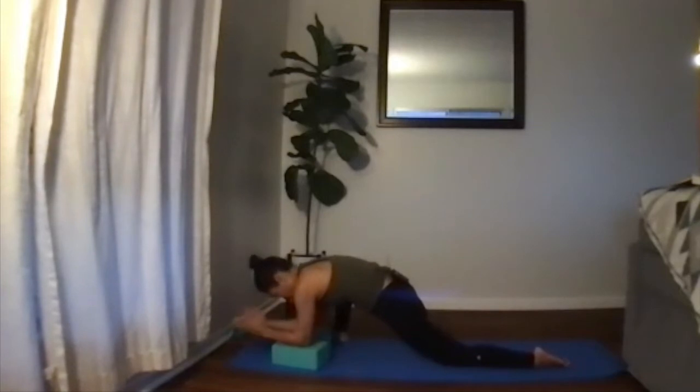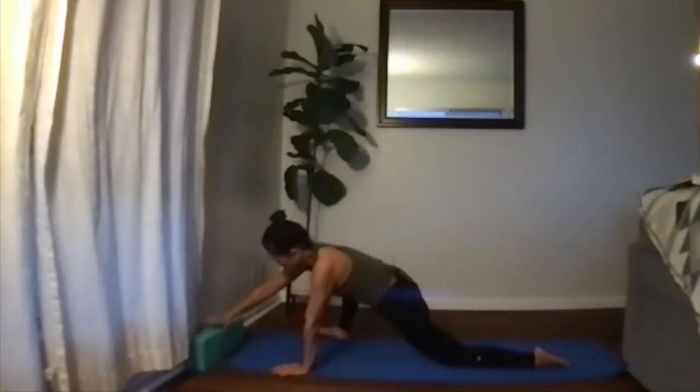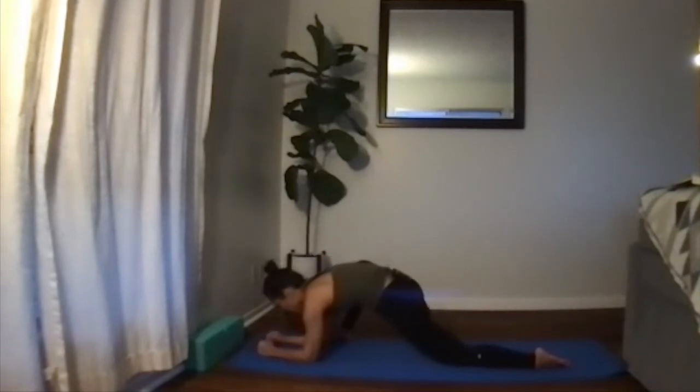Make sure both hips are facing forward. If comfortable, start to open up that right foot and move toward the outside blade of the foot — toward the pinky — and open up your hips just a little bit more, whether on your hands, elbows, or lower. Breathe into your hip; it should be talking to you, saying 'I'm here.'